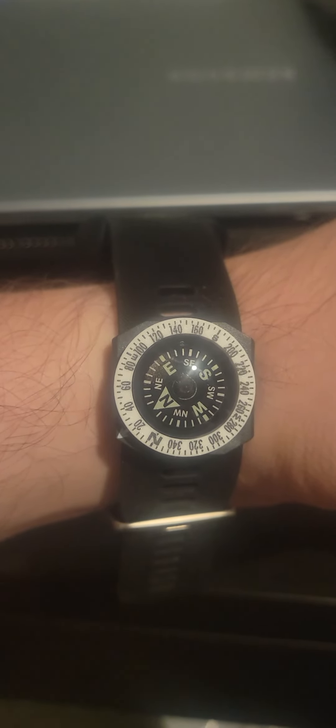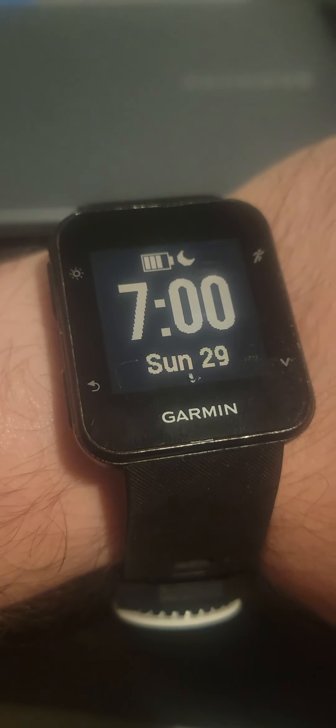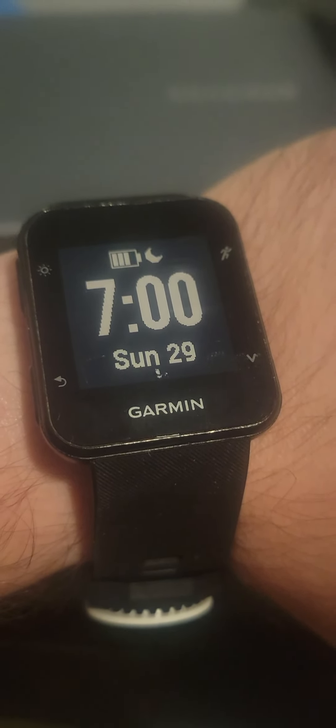That's how my watch looks like, and that's how the compass on the watch looks like. North, south, east, west — and the time, perfectly 7 a.m. Take care guys and thank you for watching this video!